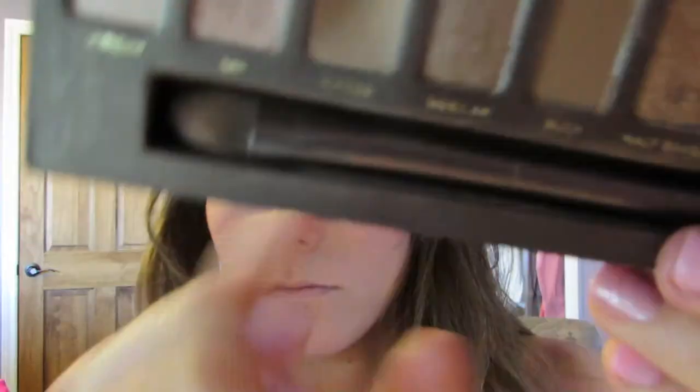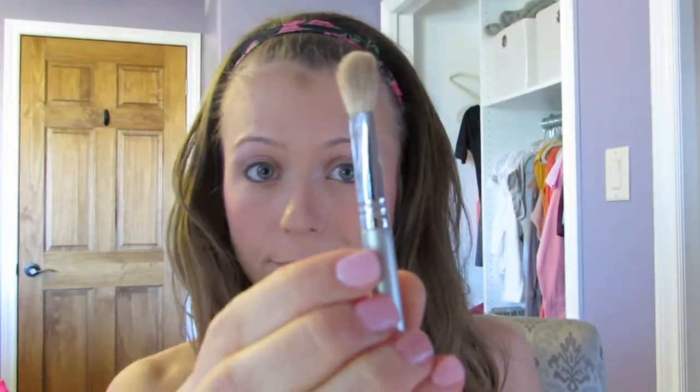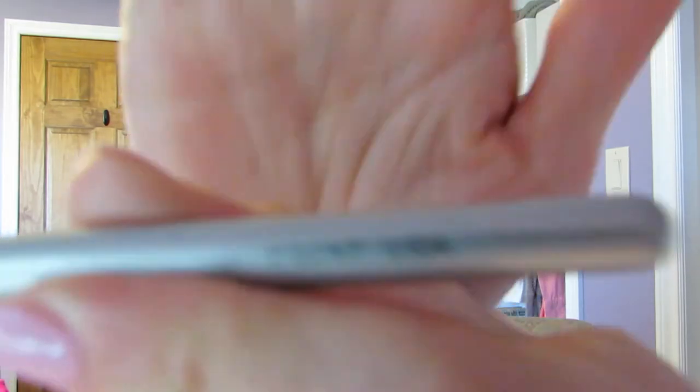Now this is the Urban Decay Eyeshadow Primer in the color Sin — it's more of a shimmery color. Then I'm taking the Naked One palette and the Naked color, using a Sigma SS 217 brush, and just applying that as a highlight under the brow.